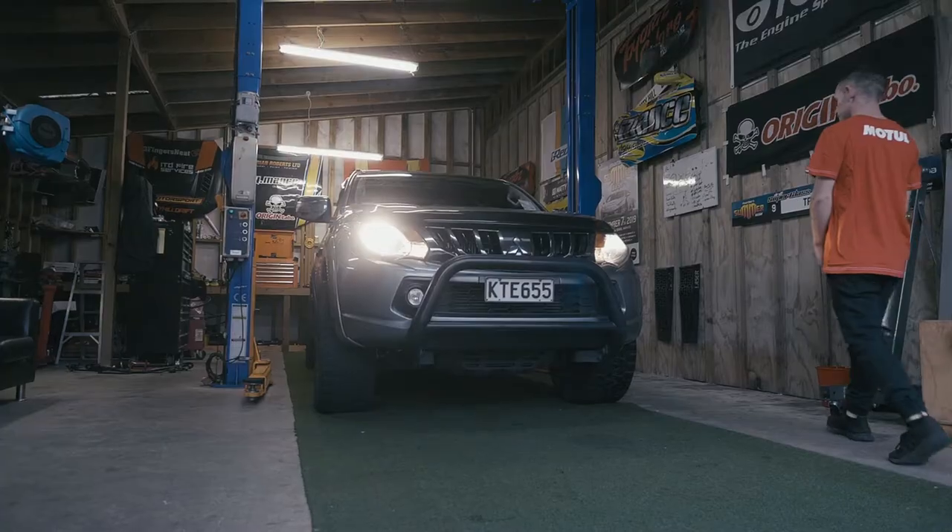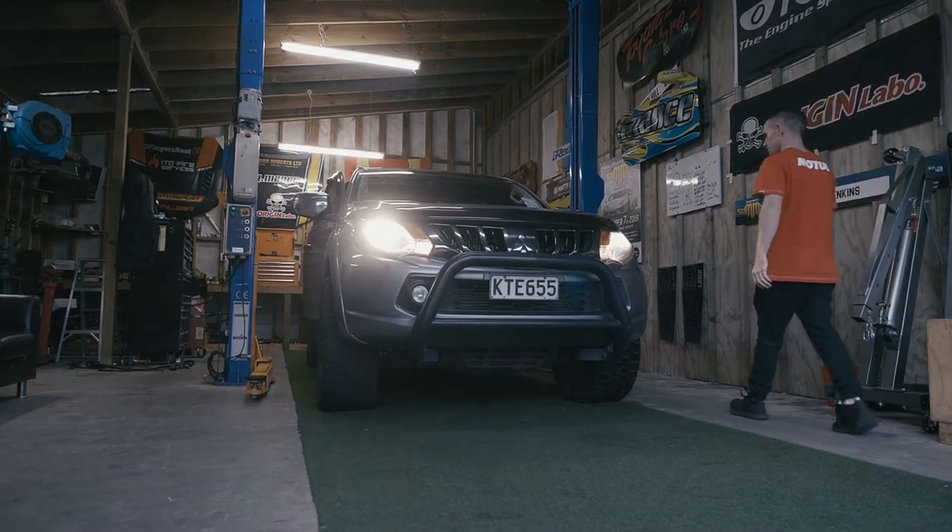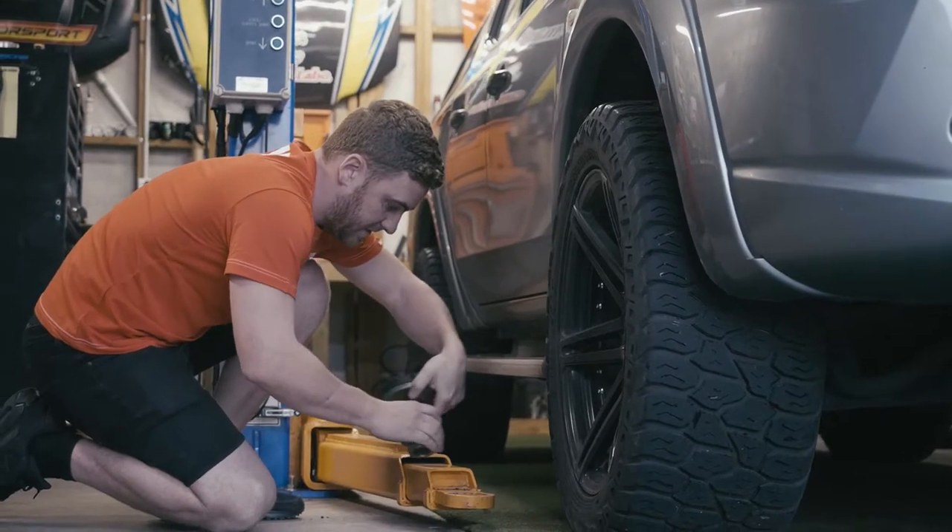Team Jenkins Motorsport here at our base in Drury, South Auckland. We use the Motul 300V in all of our GT86 competition cars, but it doesn't stop there. We drive tow vehicles all around the countryside, towing some pretty heavy trailers — anywhere up to two or three tonnes behind that Mitsubishi Triton. So we've got to use a really decent product when servicing our tow vehicles, and for this we use the Motul DPF-compatible 8100 oil — fully synthetic and the best oil on the market.